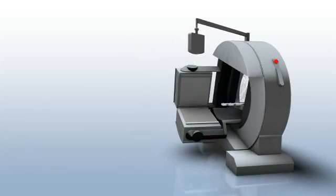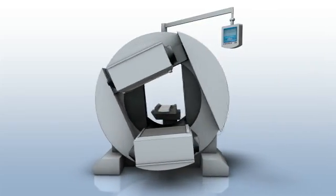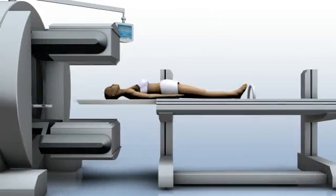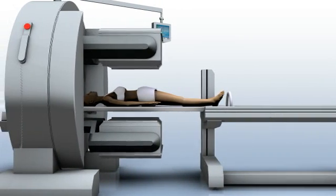Once fully assembled, the variably angled detectors allow different configurations. The thin patient support pallet and the body contouring provide improved image resolution.